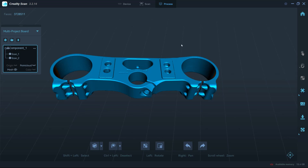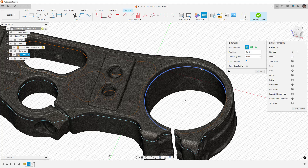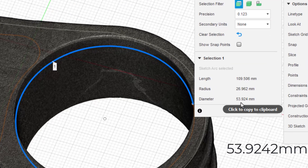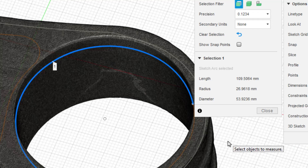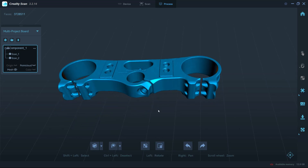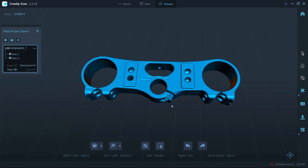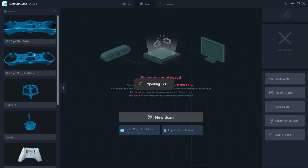Now let's hop over to Fusion. I created a mesh section sketch inside the triple clamp where it clamps the fork, applied an arc, and the arc measured out 53.924 millimeters in diameter. The actual measured value on the clamp itself was 53.9242. So down to three decimal places in the metric unit system, using the medium scan mode, the accuracy is pretty good. I would not have expected it to be that close between manually measuring the triple clamp and getting a mesh section sketch in Fusion. The arc fitted to the mesh points was actually out to four decimal places in accuracy — it did a really good job fitting that arc.